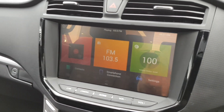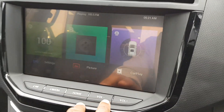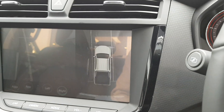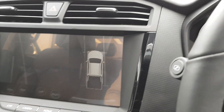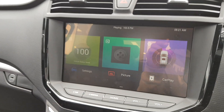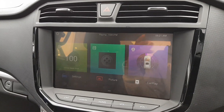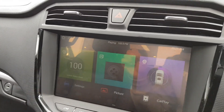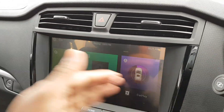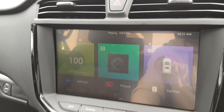You also get Android Auto and Apple CarPlay, which is actually really useful. You can connect your smartphone — Android Auto, Apple CarPlay, whatever you like. The colours do look a little bit washed out, which is kind of annoying. When you're backing out it can be a bit hard to see because of the glare, but you could always put anti-glare film on top.